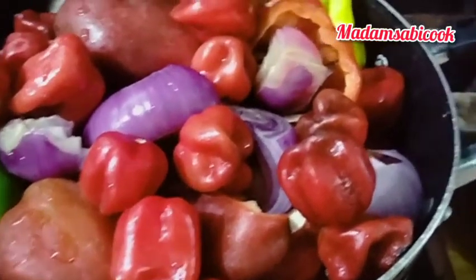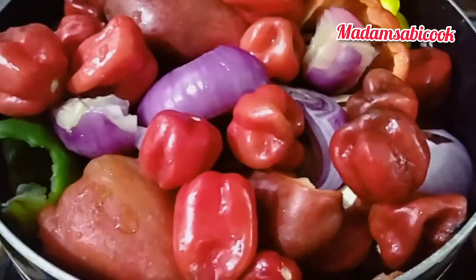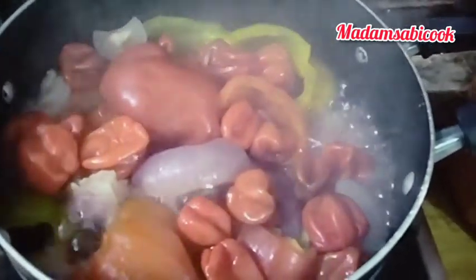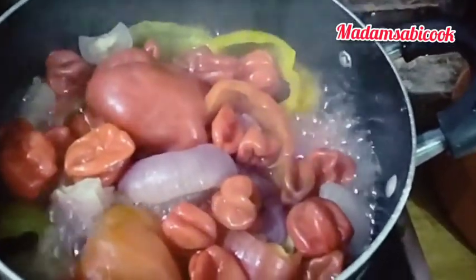So now I have added the tomatoes, the bell peppers and onions into the pot, so I am going to be boiling this before blending. So now our tomatoes is fully cooked, I am going to bring it out and allow it to cool before I blend with my blender. So let me blend this.